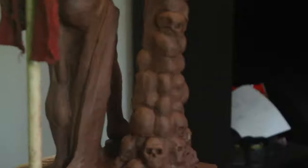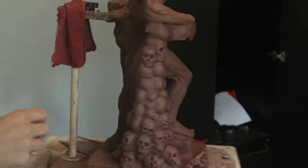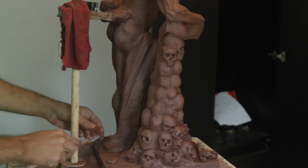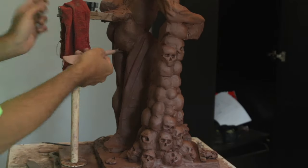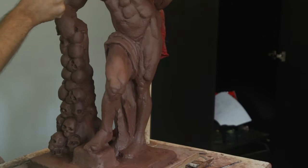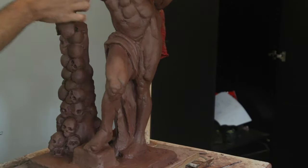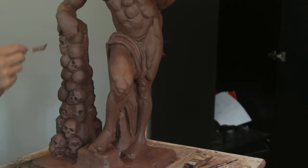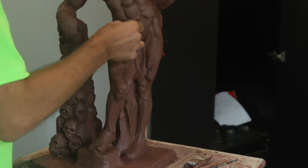Now you can start to see a little bit of the drapery and what I intend to do with it. In the future I will be putting up a small model with some drapery so I can model drapery a little bit more realistically than what I have. But at this point it adds some structure to the leg and I think it looks fairly well. Thanks for watching and I will see you in the next video.